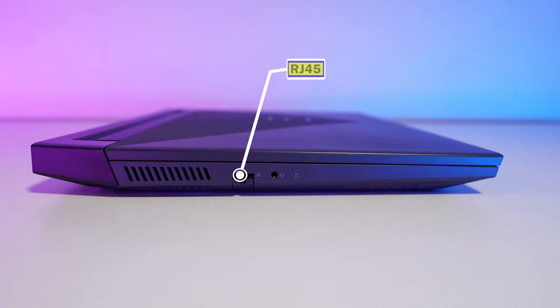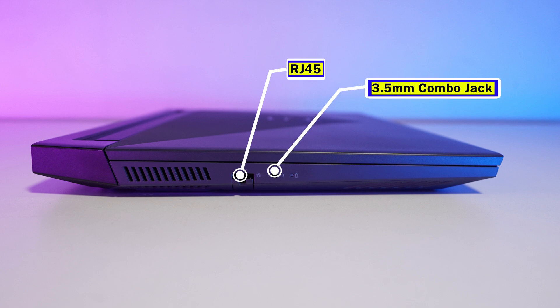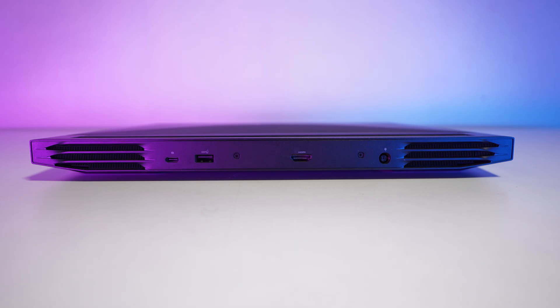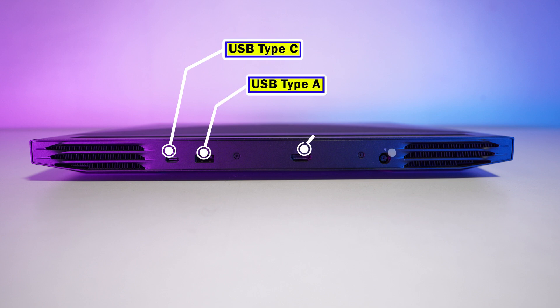This laptop is powered with two down-firing speakers that support Dolby Atmos sound. The sound is quite loud and it feels good while consuming multimedia. On the left-hand side you can find the RJ45 port and one 3.5mm combo port for microphone and speaker. On the right-hand side there are two USB 3.2 Type-A ports, and on the back side there is a USB Type-C port, one USB 3.2 Type-A, HDMI output, and a power input port.